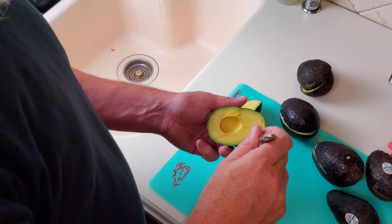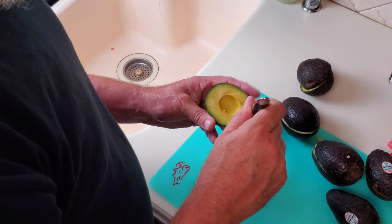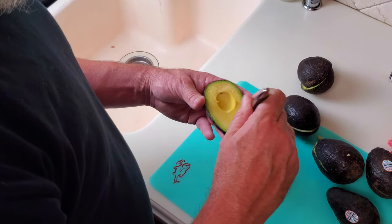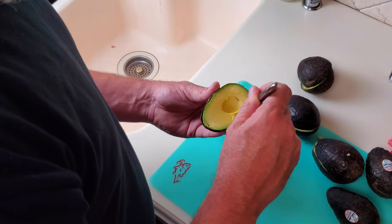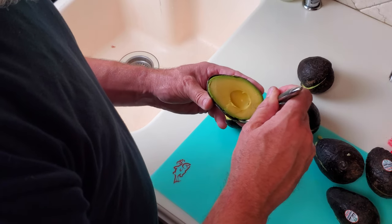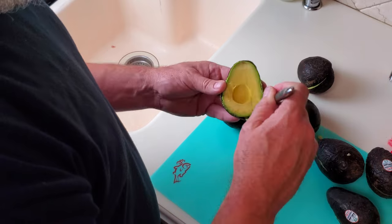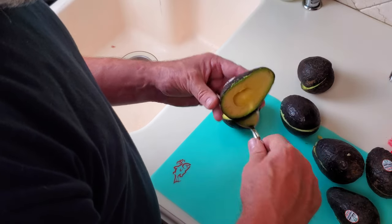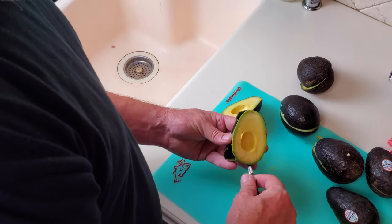The next step is to remove the avocado skins. To do that I'll just take a large spoon, run it carefully around the edge to loosen it from the skin, and scoop the avocados right out from the skin. Easy as pie.